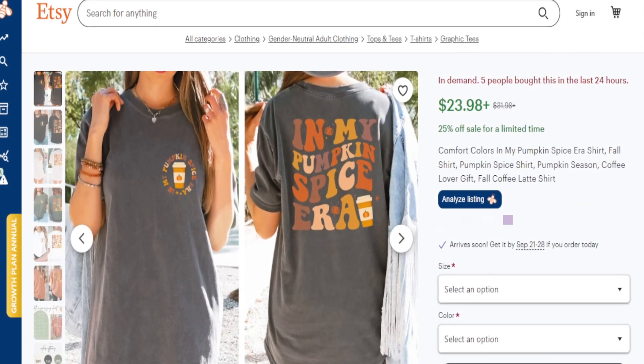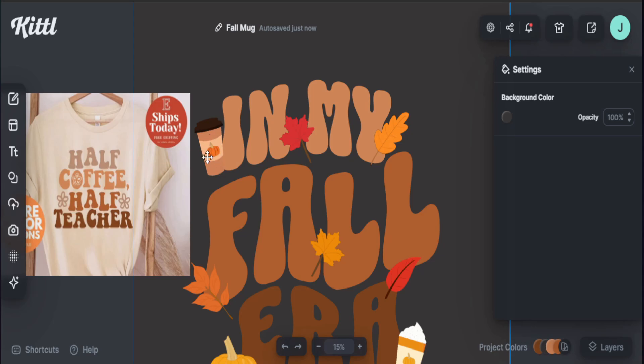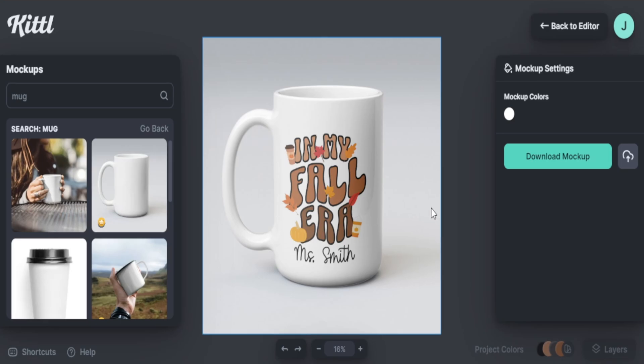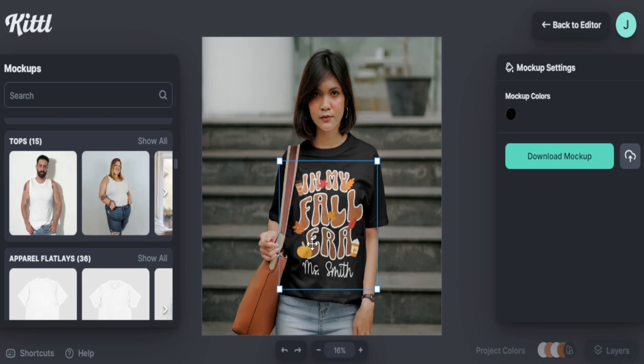Let's jump into my computer so I can share trending designs that are selling well right now, how to create these designs so you can start making these products yourself. And if you stay to the end, I'll share with you just how easy it is to take one design and apply it to three different print-on-demand products.